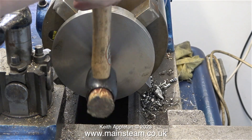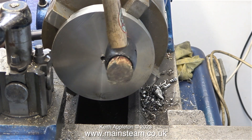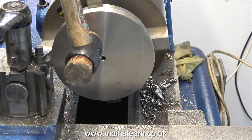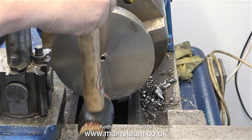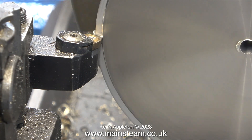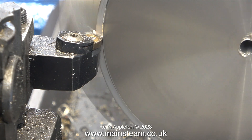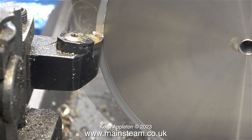Once I drilled the hole, that was it for the turning operation on the other side. I turned the part over in the chuck, and here I'm tapping it with the hammer just to locate the cover accurately in the chuck jaws. Now I need to remove quite a lot of metal, both across the front by facing, and also longitudinally.